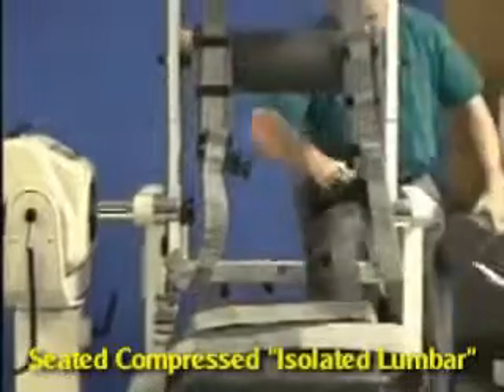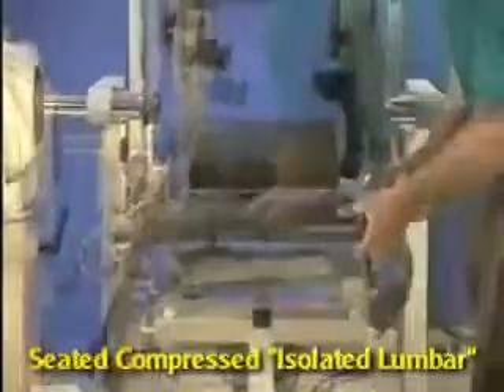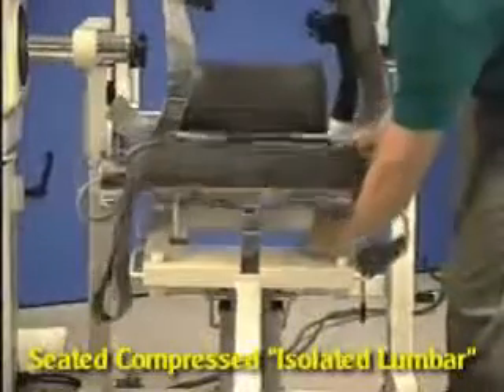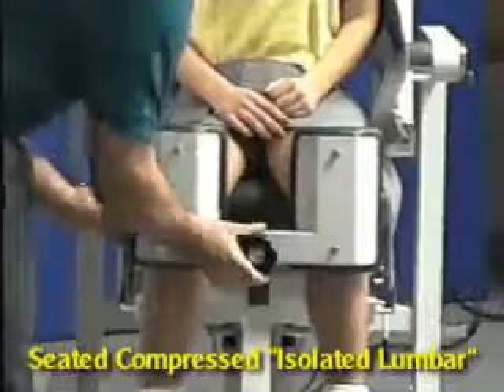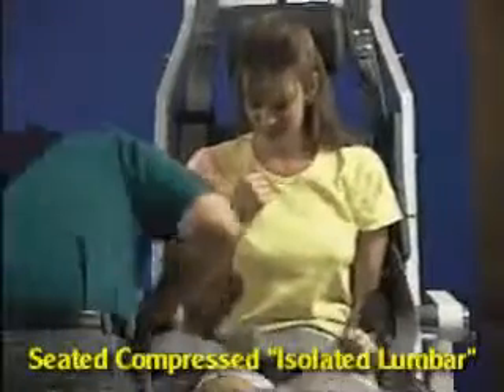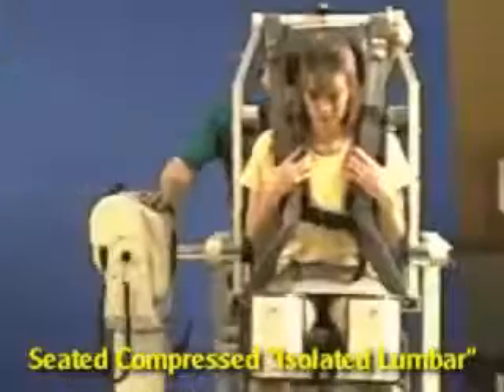For the isolated lumbar exercise, install the firm sacral pad and adjust the seat to a flat position. Stabilize the patient with the lower extremity compression device and pelvic femur straps, then adjust the torso straps and set the range of motion stops.